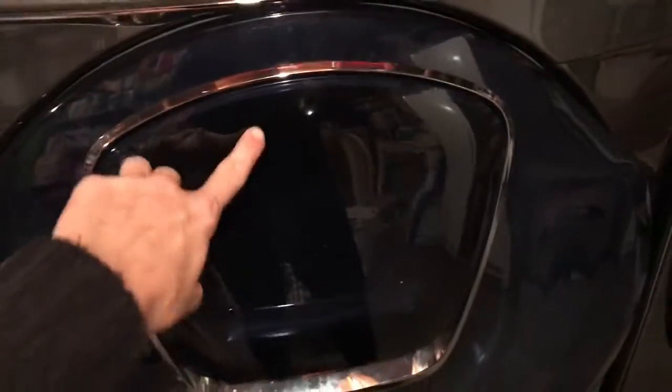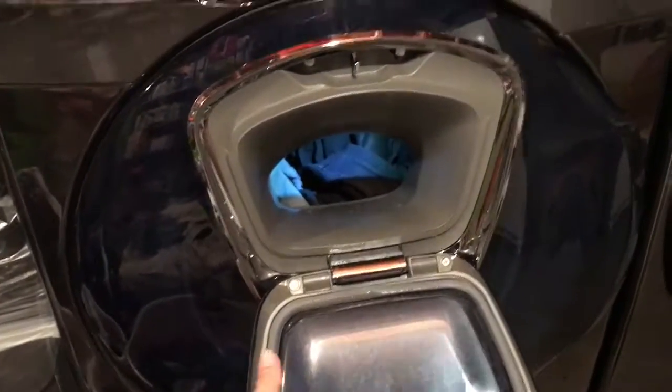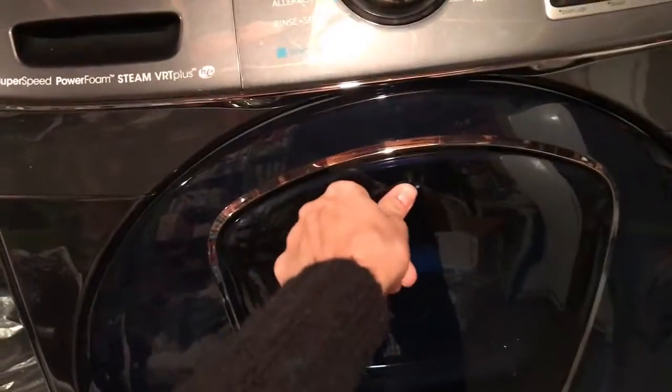I just throw it all in there. It has a handy little door for when you forget stuff. I don't really use it, but it came with it, so here it is.